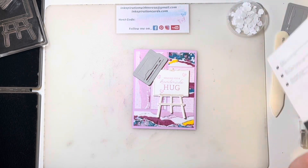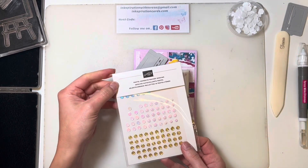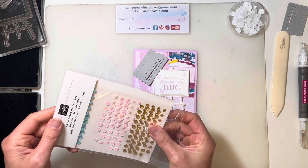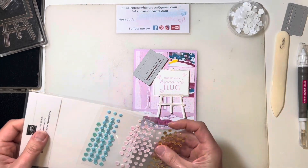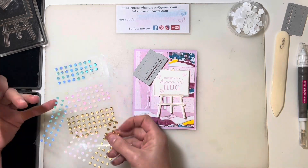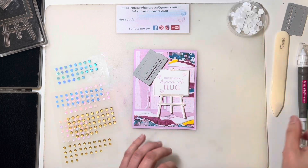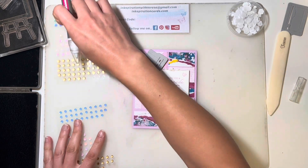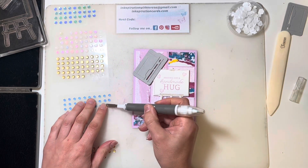I always like to add a little bit of bling to my cards. I'm going to add a few of the pastel adhesive-back sequins. You've got blue, you've got pink, you've got gold. I like the blue from the Masterfully Made Designer Series paper, so I'm actually going to pull that in a little bit more and just add a few.